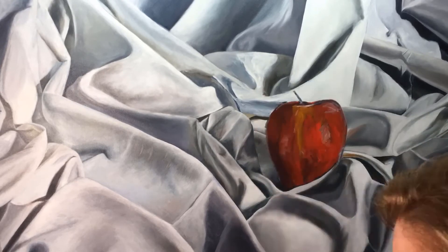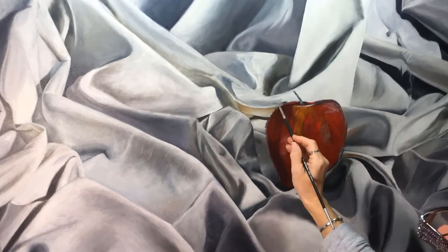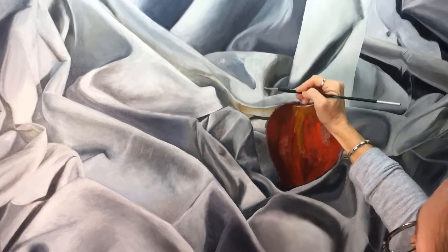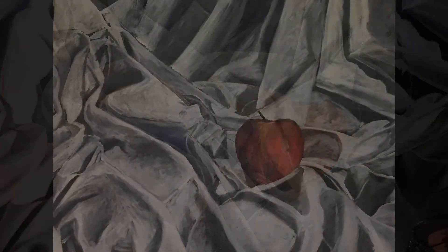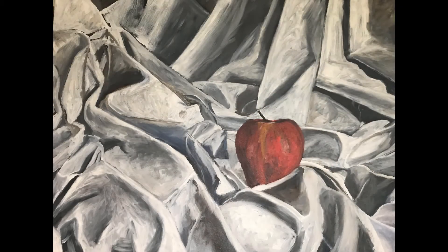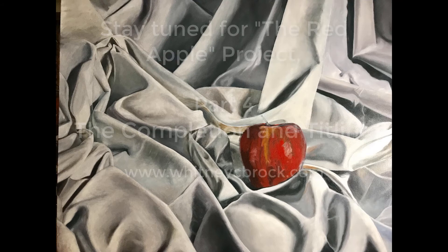There you go — I'm tired! One more thing: the glow around the apple from the photograph — I actually exaggerated that little glow right there. Until the last episode, I hope you enjoyed it. Please hit like and subscribe. Thanks, folks.